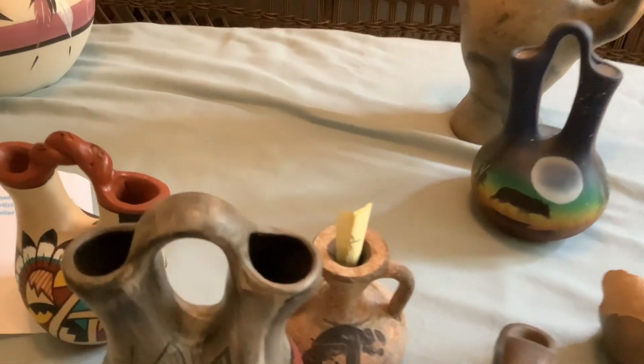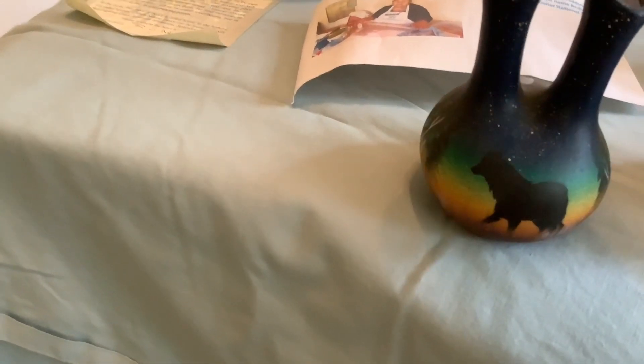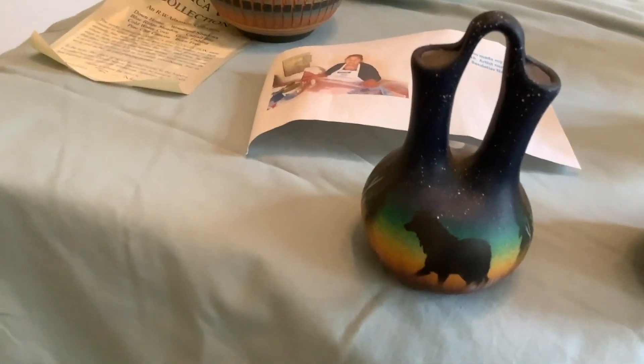This one I have listed as an Apache wedding vase. It has a wolf and some pine trees, and another wolf — beautifully painted.